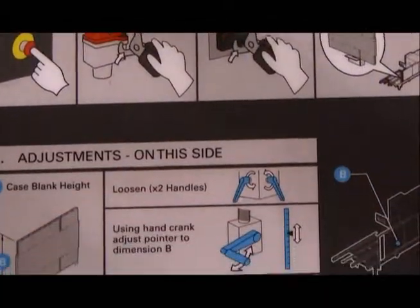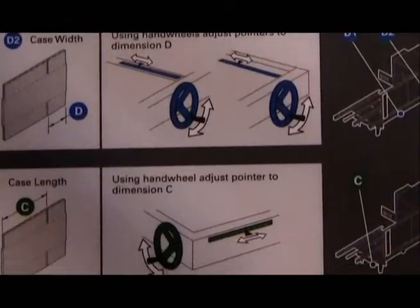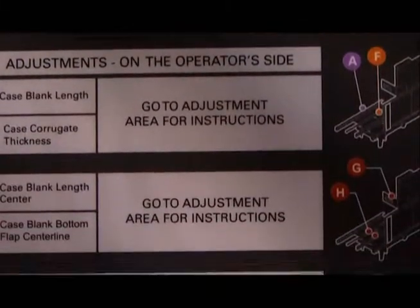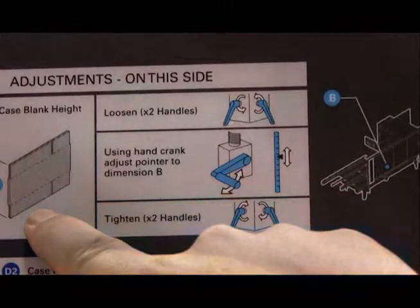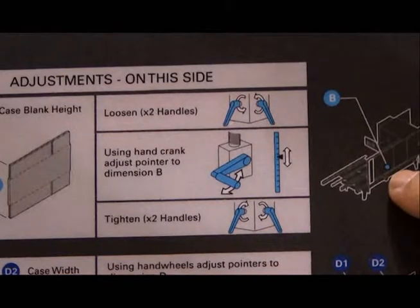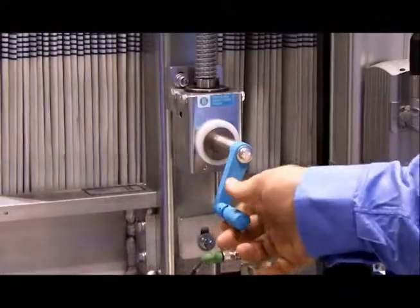Wexar Bell's color coded changeover allows for a swift changeover by line operators, taking them through the steps of operation. It deploys a pictograph system giving the operator the information they need on which area of the box to measure, as well as where to find the adjustment point on the machine and which sequence of handles to make the changeover with.